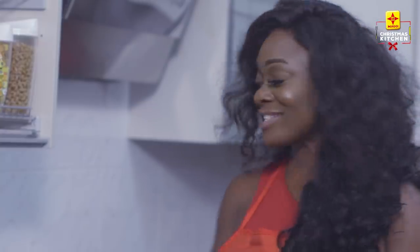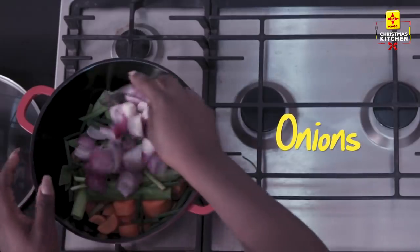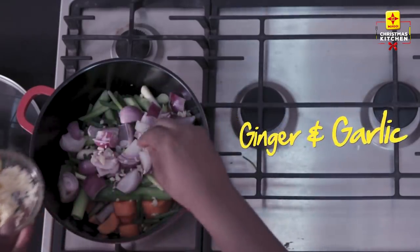So I'm just going to add my carrots into the pot, my leeks and spring onion, a little sprinkle of garlic, and cut my pepper into two.